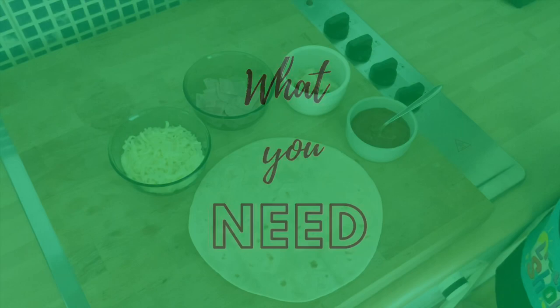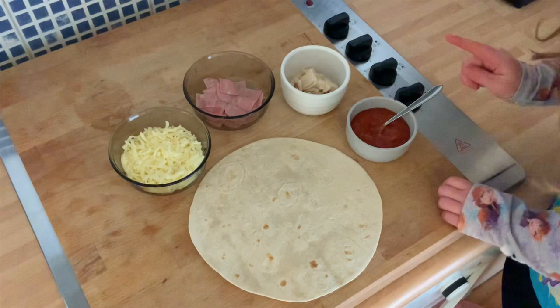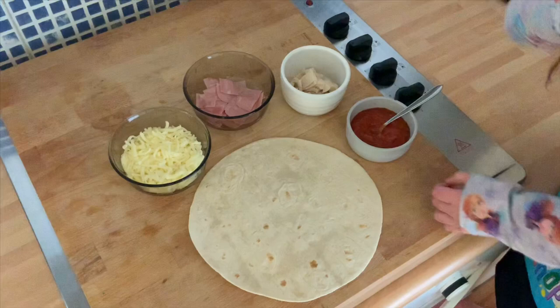Hi, I'm Lily and I'm going to show you how to make a pizza, but with a twist. So first we need a wrap, then some tomato sauce, then some cheese, then some chicken and then some ham.